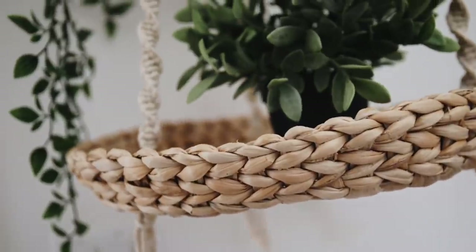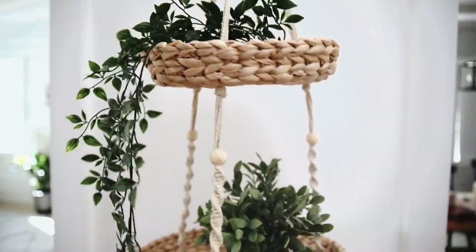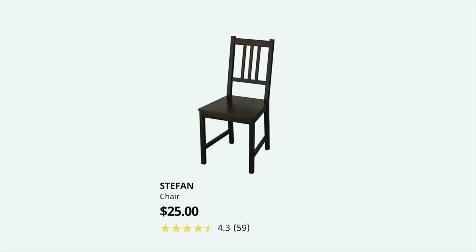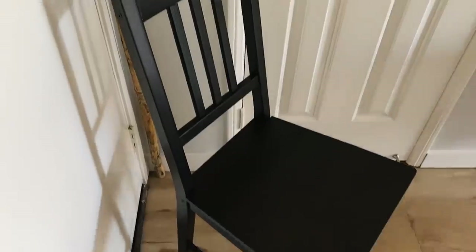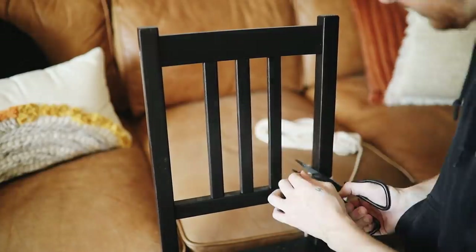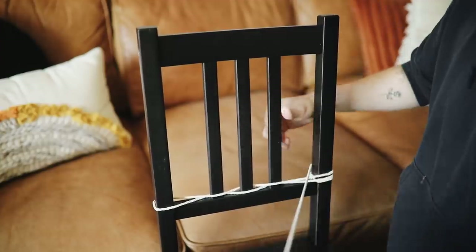Project two! We're using the Stefan chair — I'm probably pronouncing that wrong — but it is the cheapest chair at IKEA at $25. It's a dark espresso brown chair. My friend actually built it for me while he was hanging out, and then I took some of the same macrame cord I used in the first project. There are actually a lot of macrame cord projects in this video!